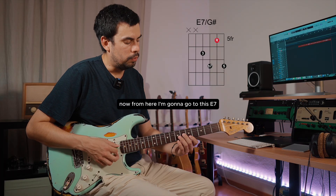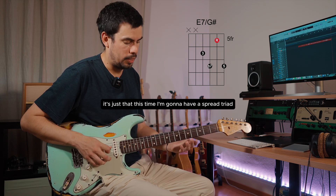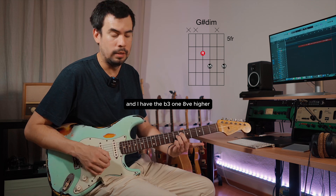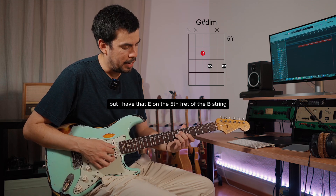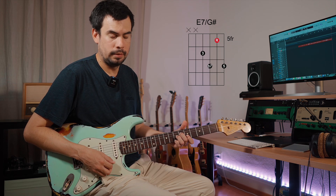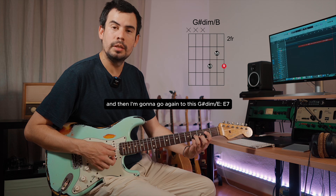From here I'm gonna go to this E7 chord, and again I can see that G sharp diminished triad. This time it's a spread triad — I have the root, the flat five, and the flat third one octave higher. This time E is not on the bass, but I have that E on the fifth fret of the B string, giving me an E7 chord. Then I go again to G sharp diminished with the bass on E — E7.